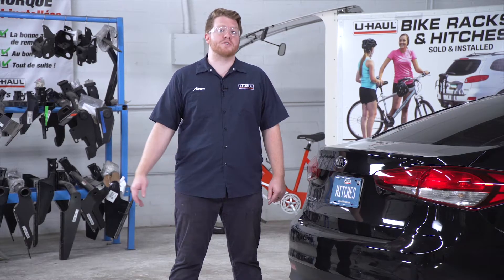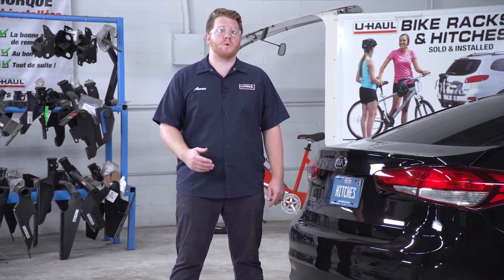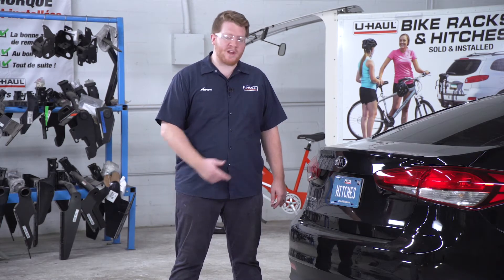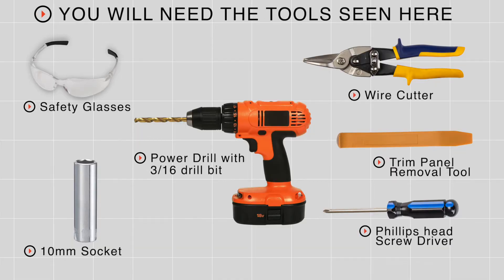Hey, what's up you guys. If you're gonna be towing a trailer with your Kia Forte, you're gonna need trailer wiring — it's required by law. Let's go ahead and break down that really easy install. You'll need the tools seen here to complete this installation.